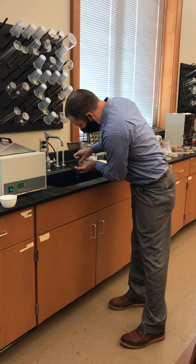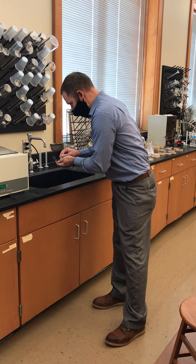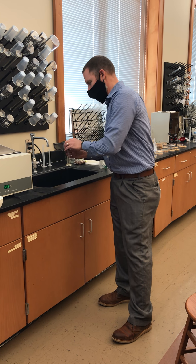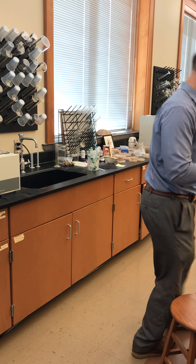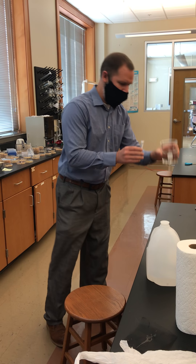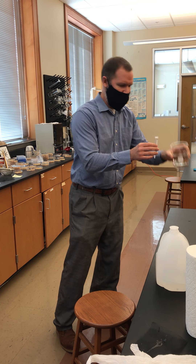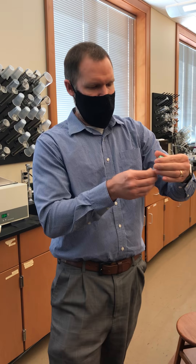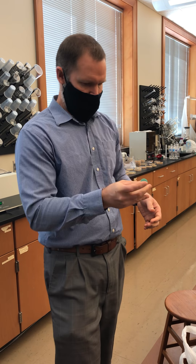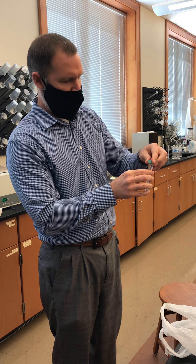Pour out the water because that has hydrogen peroxide in it. Now all you have to do is give this a single rinse with water — fill it back up with water. This gives it a rinse, gets rid of that hydrogen peroxide. Shake it up a couple times, and then get rid of that water.